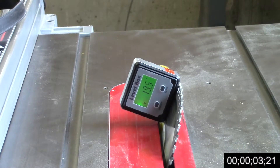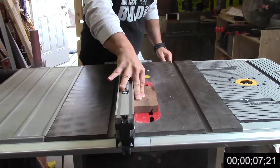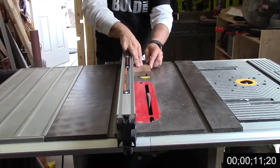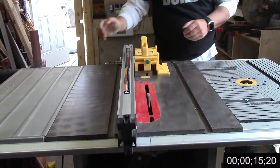After cutting the board to its finished length on the miter saw, I then tilt the arbor on the table saw to 23 degrees and make five or six cuts. Then I do a test fit with the iPad just to see how it fits.